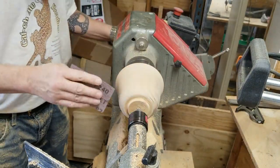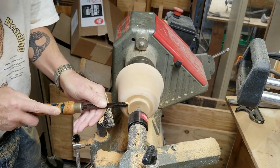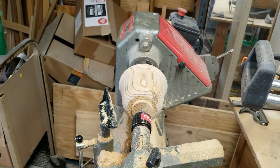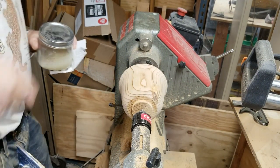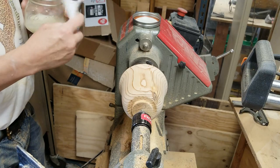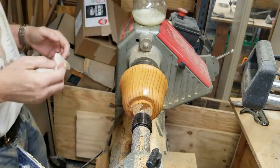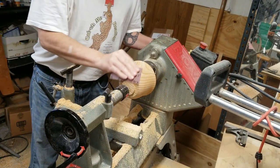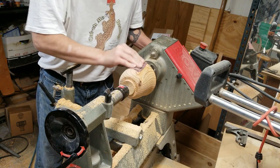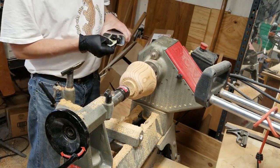Always take time to stop the lathe at the end and sand along with the grain. It's fine to sand with the lathe on, but you will end up with circular sanding marks that you want to get rid of by sanding along with the grain afterwards. Here's some cellulose sanding sealer mixed 50/50 with lacquer thinner. Although pine is a very inexpensive and not particularly valuable wood, you can see it has a nice color to it once you get the sanding sealer on there.